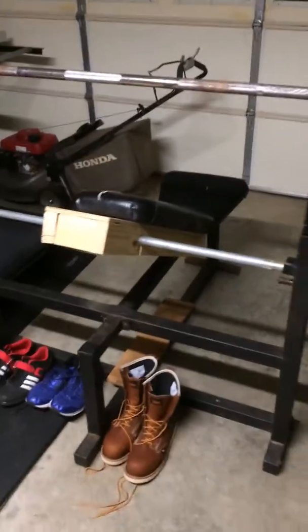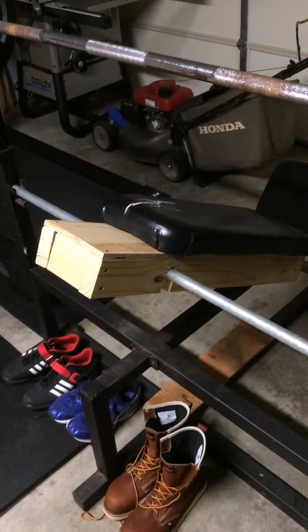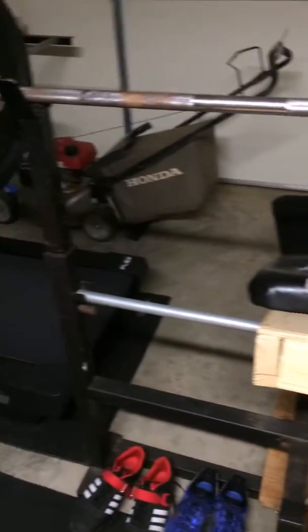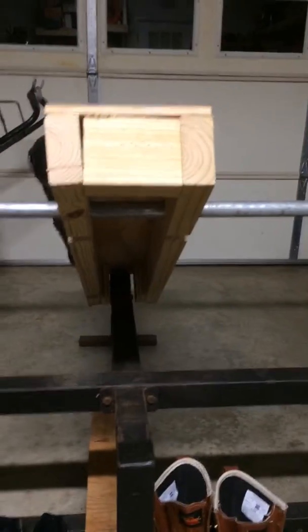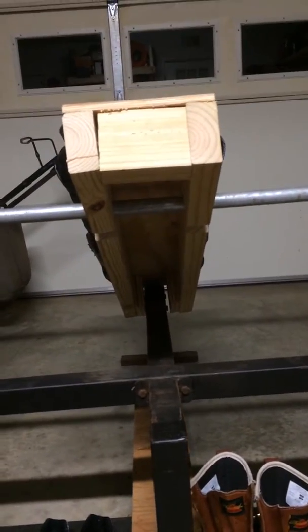So this is what I came up with, using some leftover plywood and 2x4s. This is a piece of, I believe, one inch galvanized pipe and I had to cut that. Everything was cut by hand too, so that took a while. That's kind of what it looks like. Put some plywood down here to keep that fit nice and tight up against that center post there.